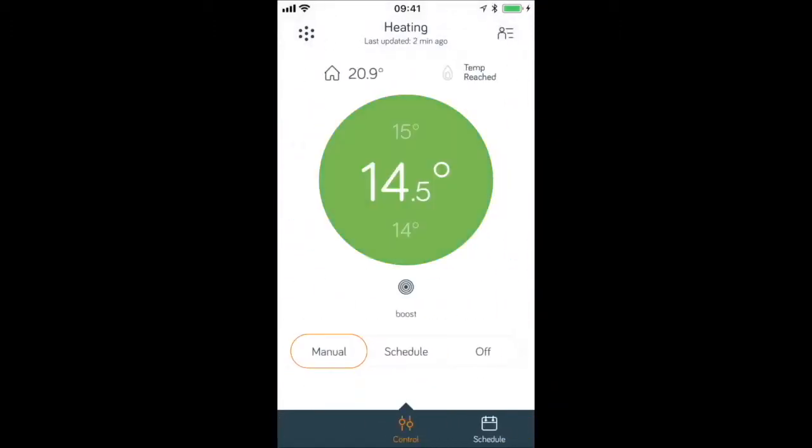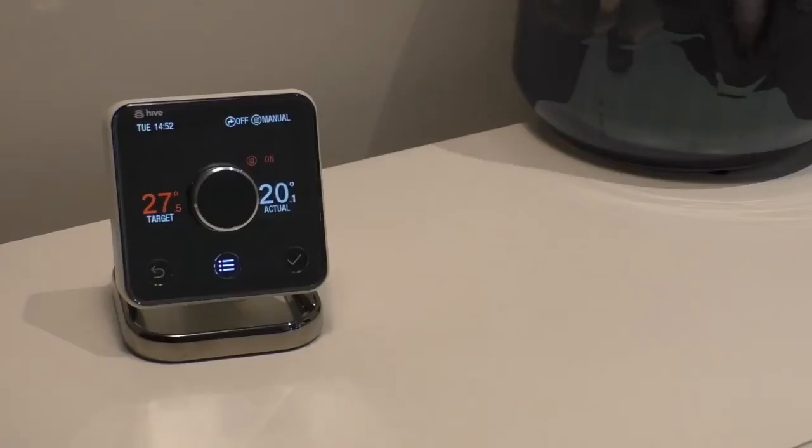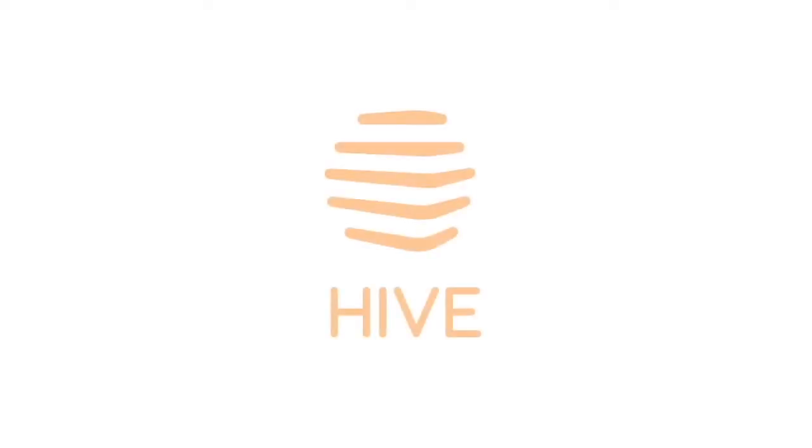If we turn the heating on, when you return to your dashboard you can clearly see that your heating is on — this is indicated by the small orange semicircle. Come back to a nice warm house without ever having to heat an empty one. Hive Active Heating lets you control your heating from your smartphone wherever you are. Take care.